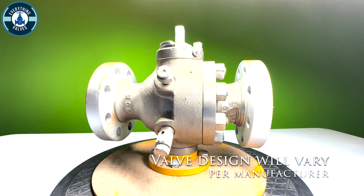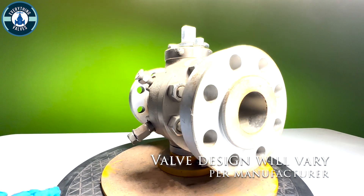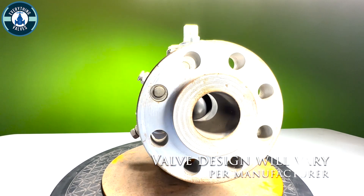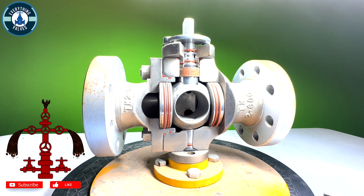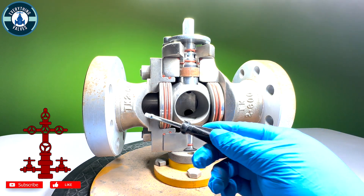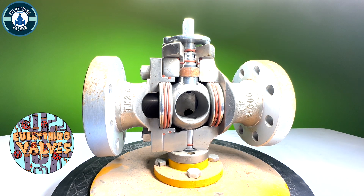So here we have a two-inch class 600 raised face trunnion mounted ball valve. I have modified this valve and removed sections of the body and the adapter so we can look at all of the internal components that make up this valve.